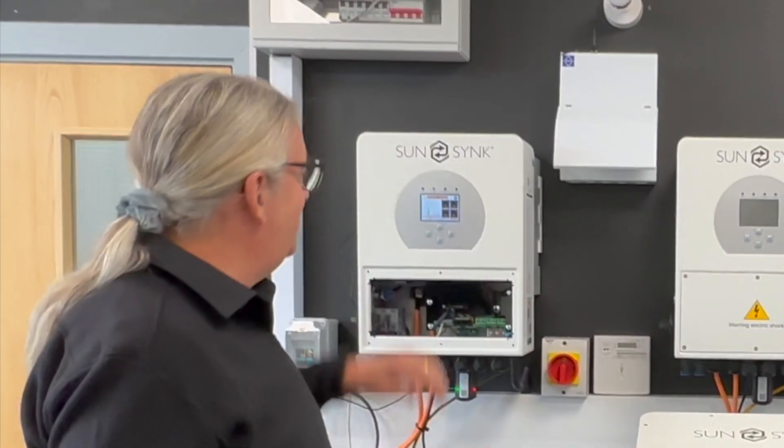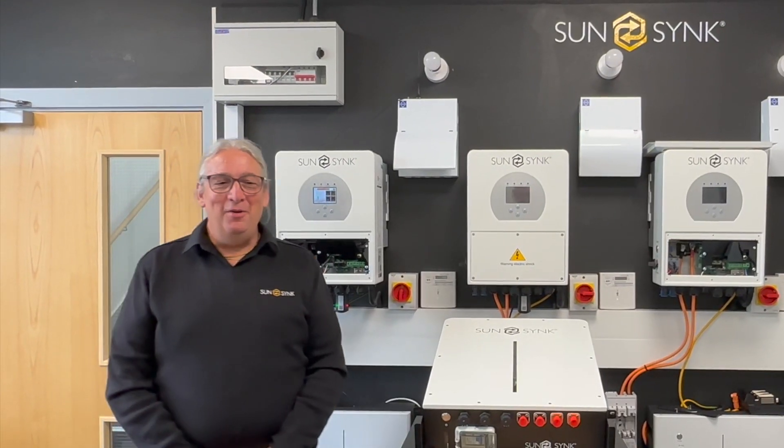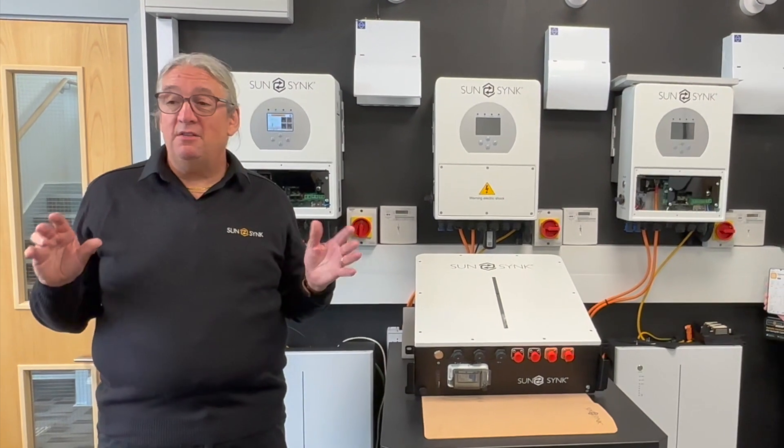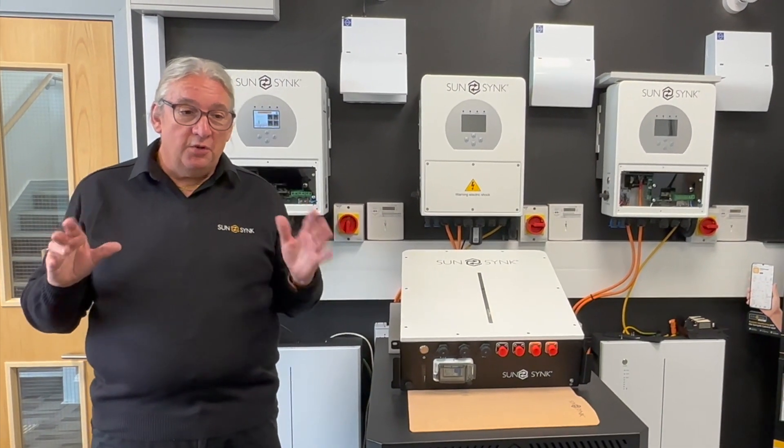This one is a 3.07 kilowatt hour — a baby one. Why a baby one? Because some people are looking to save money and reduce costs, so we've produced a little baby one. We've actually paired this up with the Mini Beast — Mini Beast and baby battery — as a great pair, totally inexpensive, so it's worthwhile looking at.